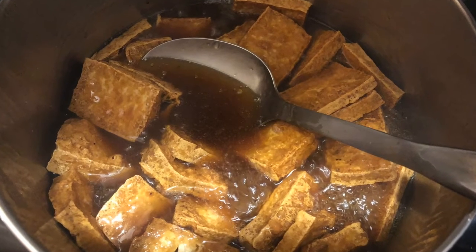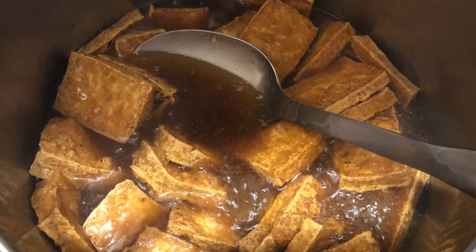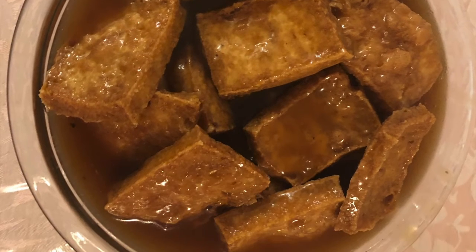I then added the tofu into the sauce and simmered it for 30 minutes. And there you have it — braised tofu in oyster sauce.